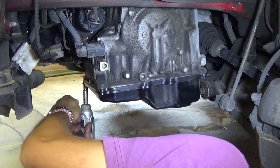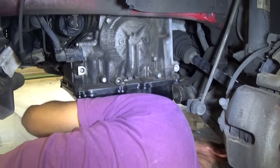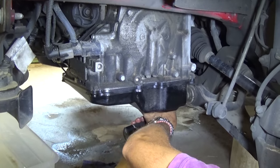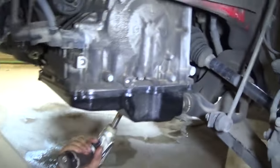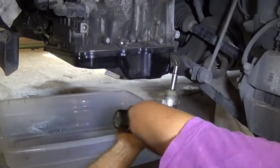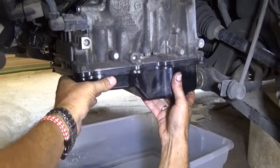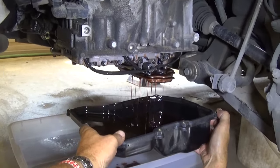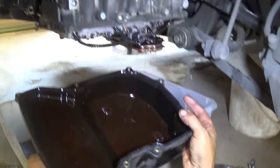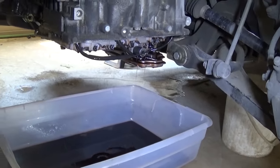Once we remove the pan I'll show you exactly where all the bolts are and what it looks like inside. It's always good to do a flush, change the filter, and always use original manufacturer oil — never go with anything else. We've seen so many transmissions messed up because of that. Hold it on the last bolt because it's going to drop and spill oil. You can see we're almost to the valve body right there, and it's super clean underneath — no black stuff, definitely not clutch packs or anything like that.